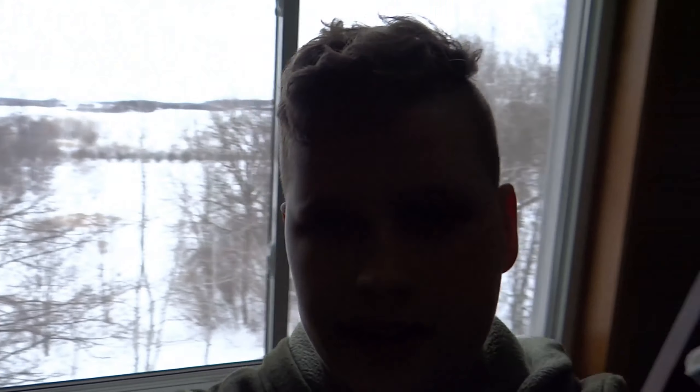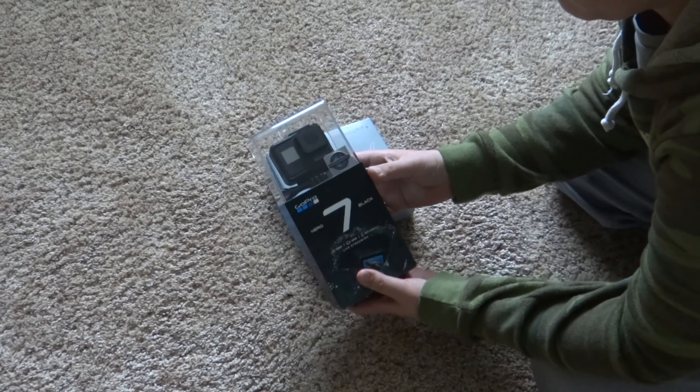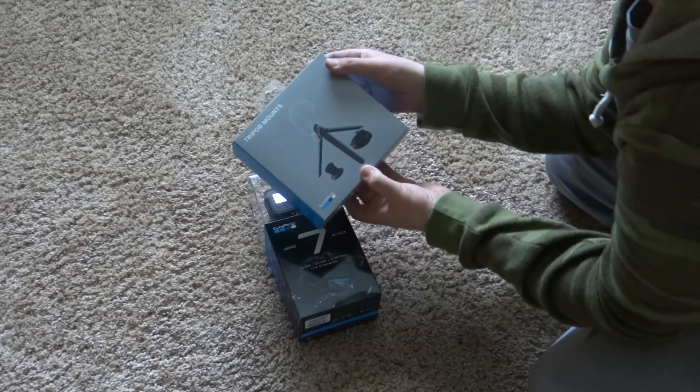My GoPro Hero 7 Black came in and I'm so excited. It was super cold outside and when I grabbed it, it was really cold so I'm a little worried, but I guess we'll find out. Here's the unboxing. The GoPro Hero 7 Black came in and I also got a tripod that looks pretty cool. I think we should get on with the GoPro first.